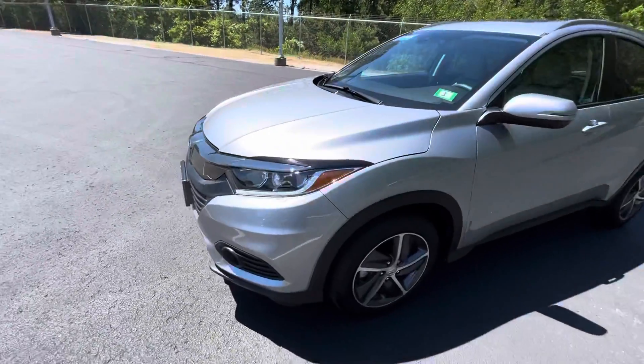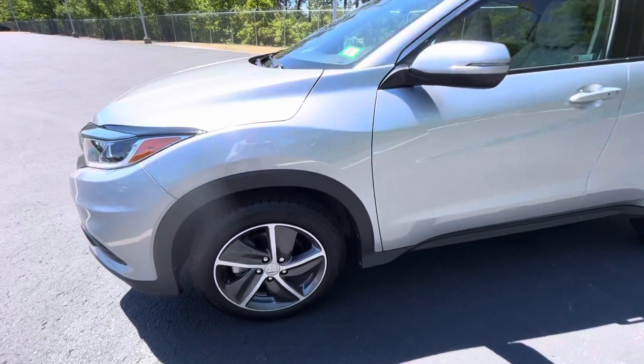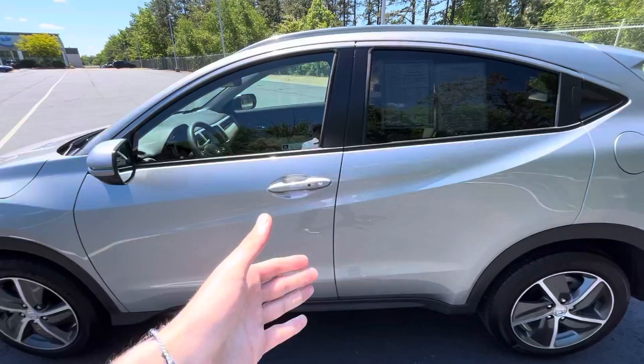Come around to the side — got these beautiful alloy wheels, body color matching side mirrors and door handles.